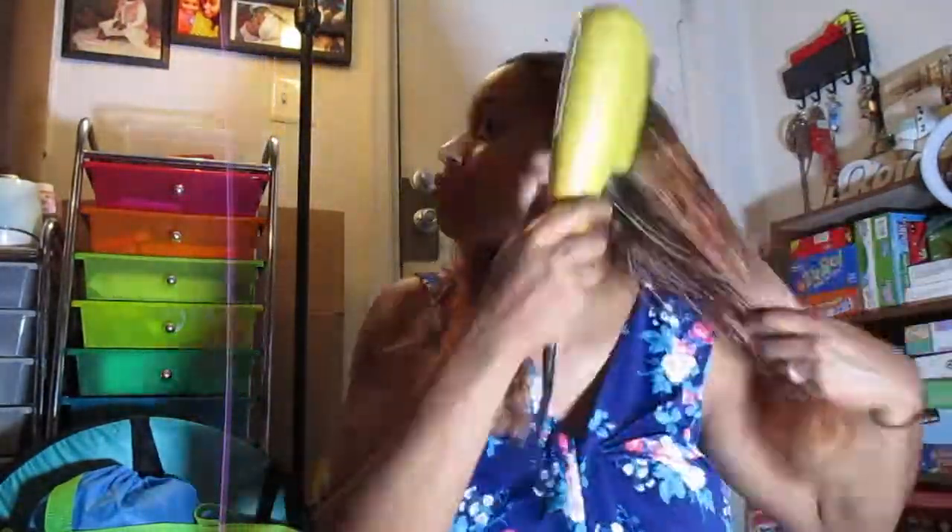It only takes me about 15 to 20 minutes to blow dry my hair. I just really did not want to straighten it today, so I'm trying to use the comb the best I can to get it as straight as possible. I'll just put it up into a ponytail and then possibly braid it and go that route until I feel like straightening it.